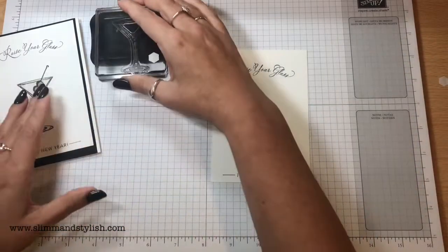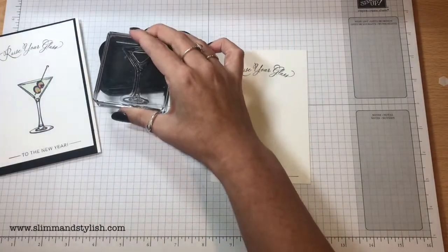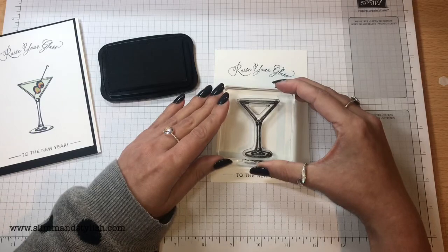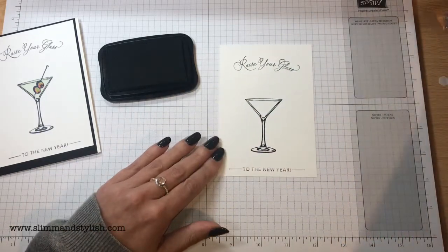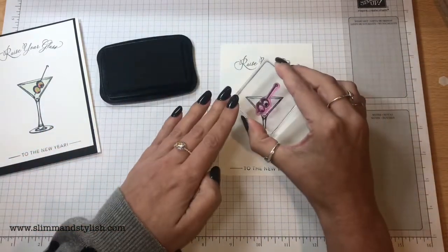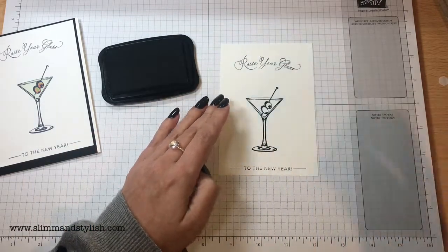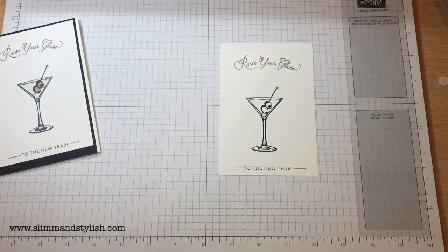I'm going to grab my martini glass from the Sip Sip Hooray stamp set. This is photopolymer so it's great — it means that when I go and put the olives into my martini glass I'll be able to see where I'm stamping. So I'm just going to pop that in the middle of the card, and there's the olives — I can make sure that they are in the glass. Pop the lid on.